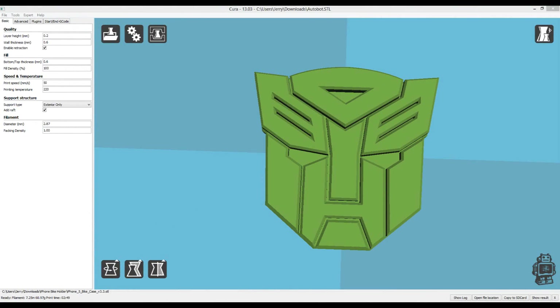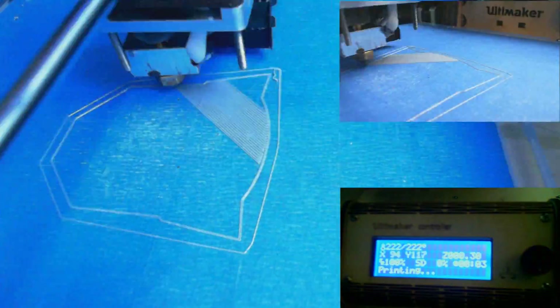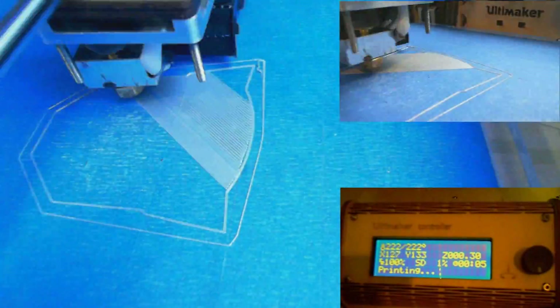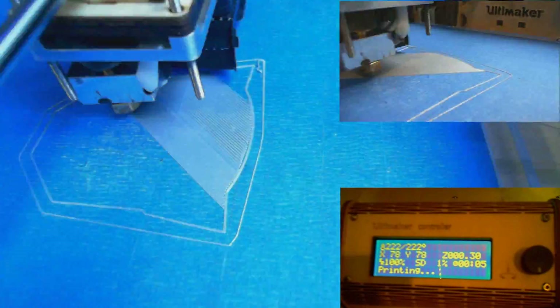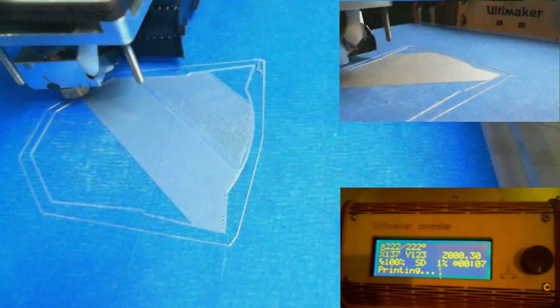Transformers robots in disguise, and we're going to print an Autobot right now. This is the Autobots logo from Transformers — obviously you know that if you're watching this video, or you're just incredibly stoned and channel surfing. Either way, what we're doing here is printing out a badge on a filament extruded printer called an Ultimaker.